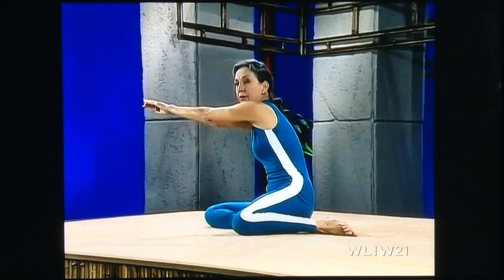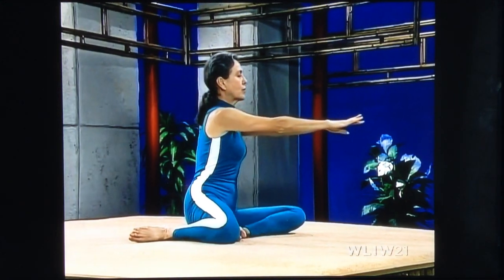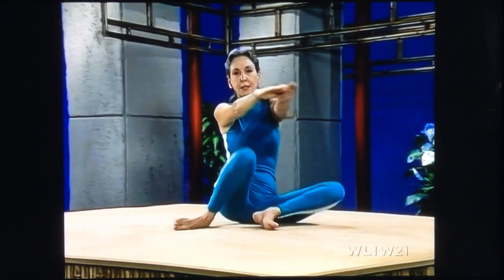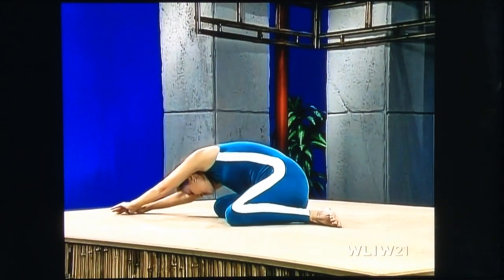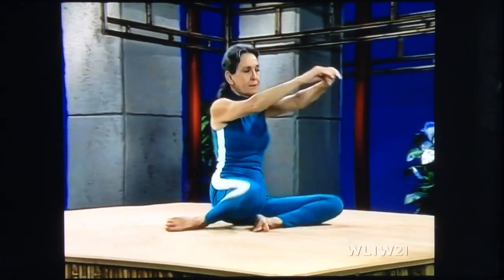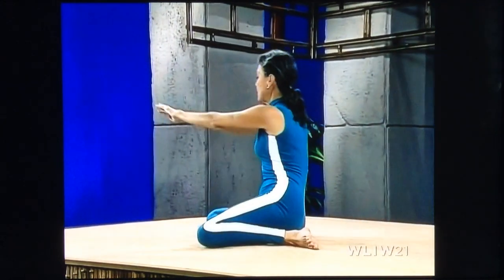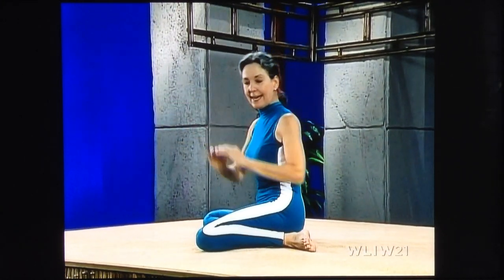Pick up your head, bring your arms up to shoulder level, twisting back around. Lift up your knees, rotate, and stretch over your left thigh. Pick up your head, bring your arms up to shoulder level, swing your arms, rotate your joints, and stretch over the right. Coming up, rotate and stretch, coming up, rotate and stretch, coming up, and finish.